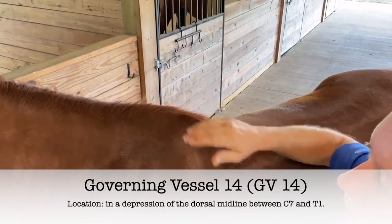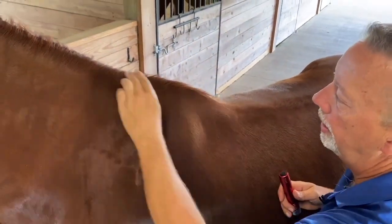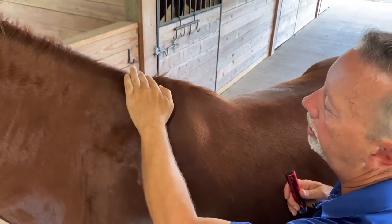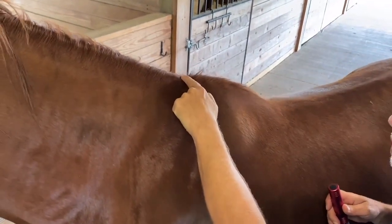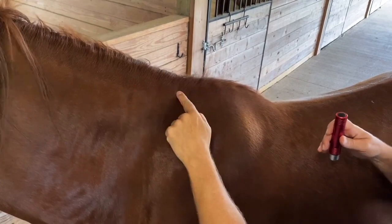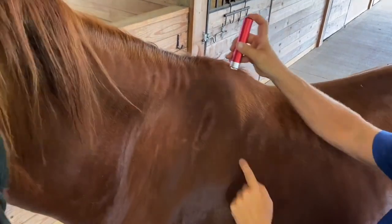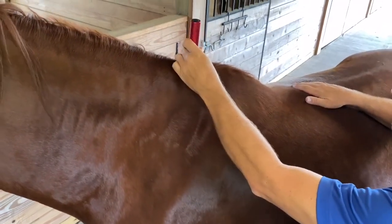GV 14 is on the center governing vessel line. The easiest way to find it is to take your hand and run it down the mane until you find a deep hole. This is located between thoracic vertebra number one and two. You can't feel the individual vertebra — it just creates a hole here — and you're going to put your light on that point.